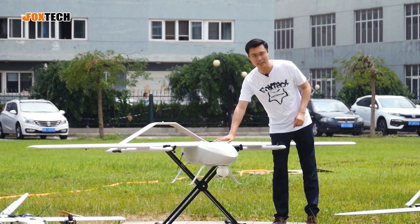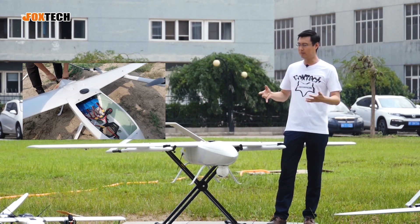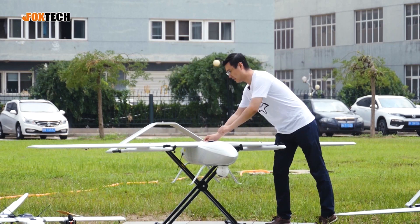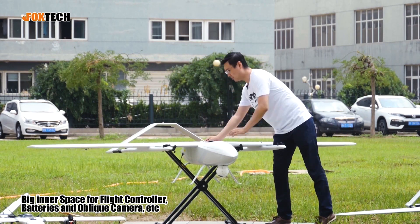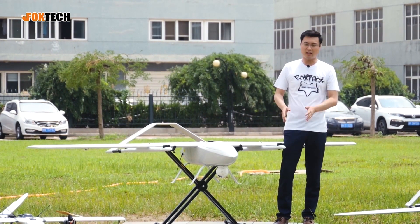You can put the battery in the tail cabin as well. If you have a payload like an oblique camera, 3D camera, or similar LiDAR, you can just open the center cabin and put it inside. It's very easy and very easy to use. Talking about the size, you may worry about how to carry it around.